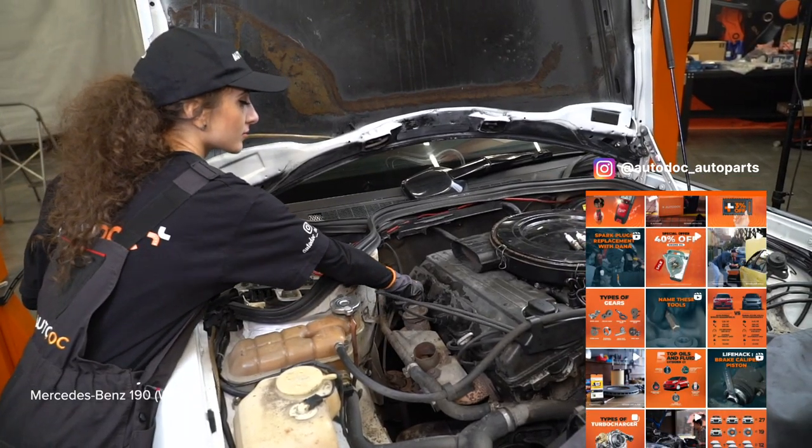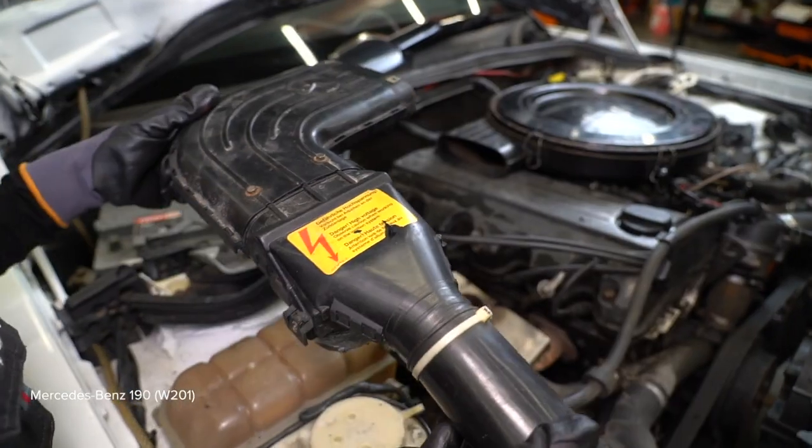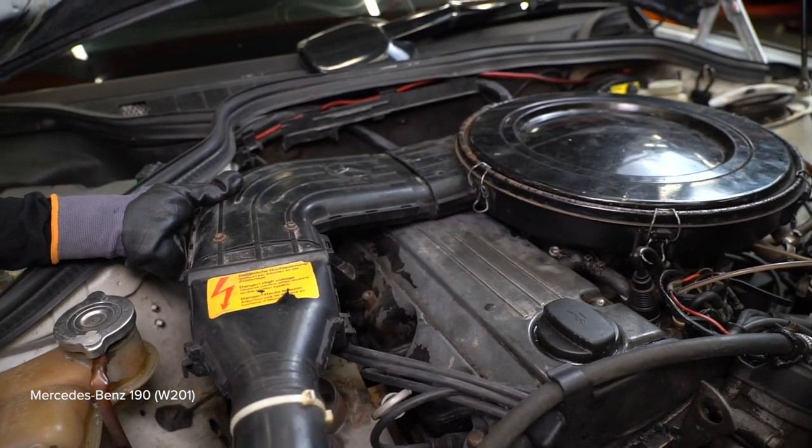AUTODOC recommends that the brake caliper installation be completed correctly. Take a shake.